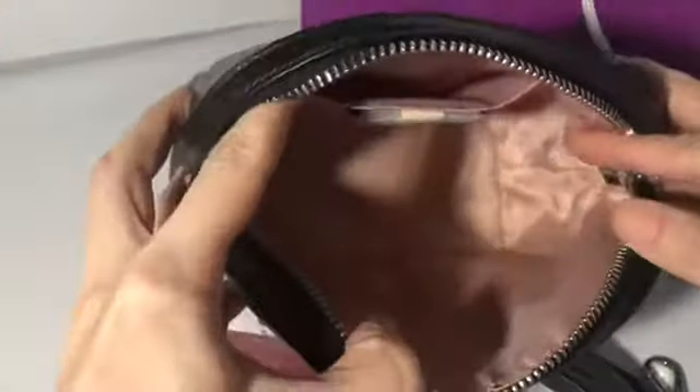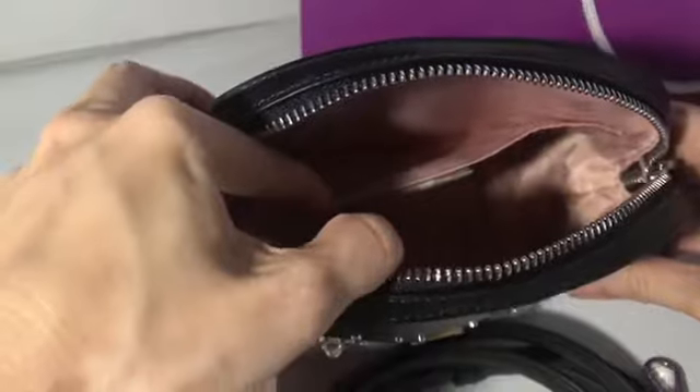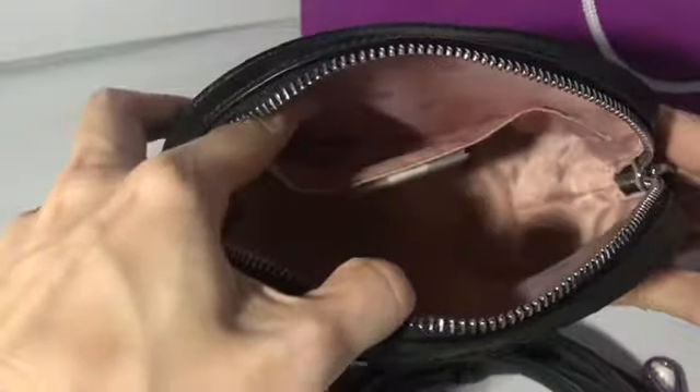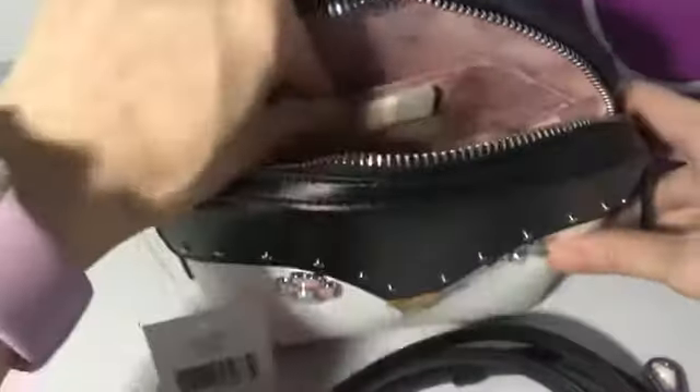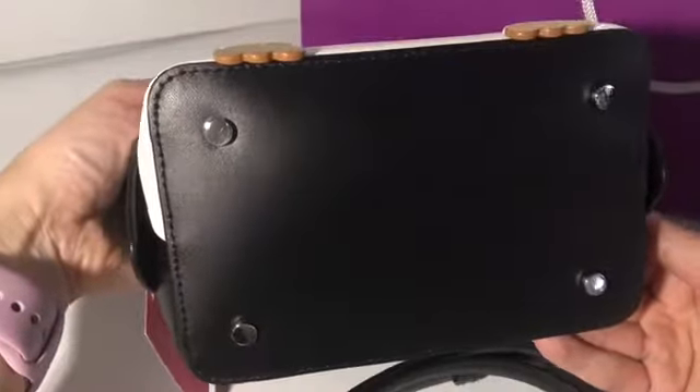That's the inside — there's one multifunctional pocket. It's just that simple. On the bottom there are those stand-ups.